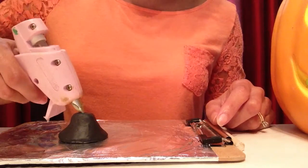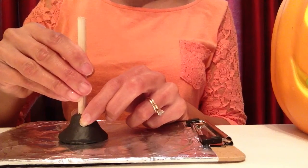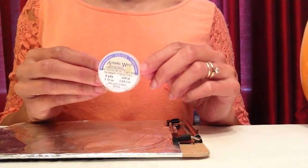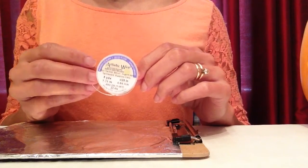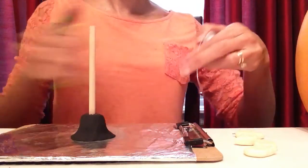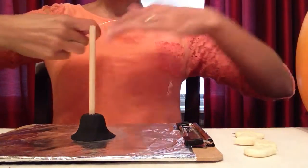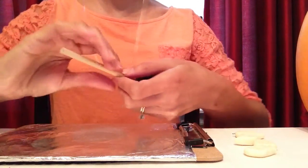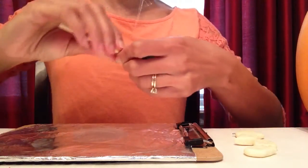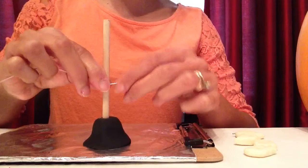Now that my base is nice and hard, I'll squeeze some hot glue in and add my trunk — just press it down into there. Next I'll be working on the branches. For the branches I'll be using 22-gauge artistic wire, but if you have pipe cleaners you can use those too. I'll cut two pieces of wire about 12 inches in length and straighten them a little. Then I'll wrap the wire around the bottom of the tree where my first branches will go, holding it with the back of my finger and twisting it tightly around the wood about three times.